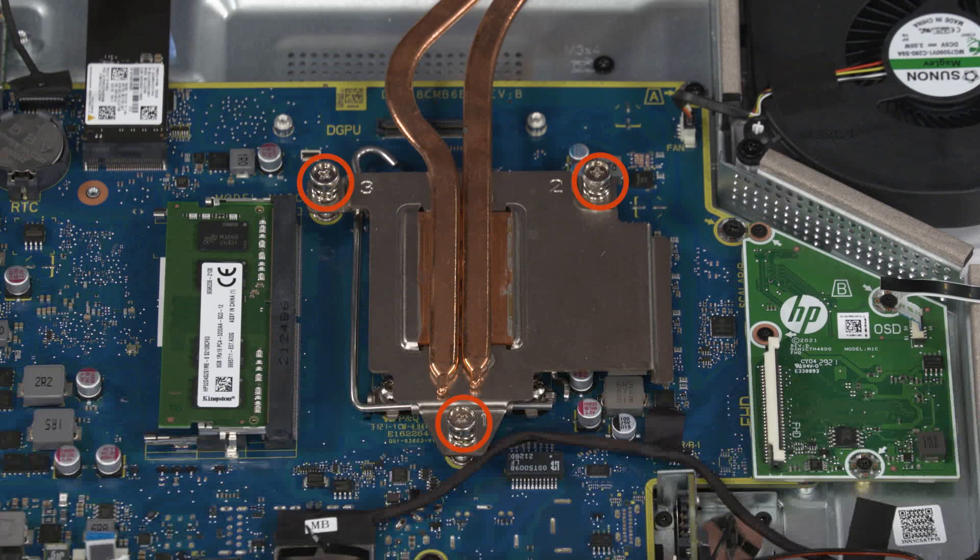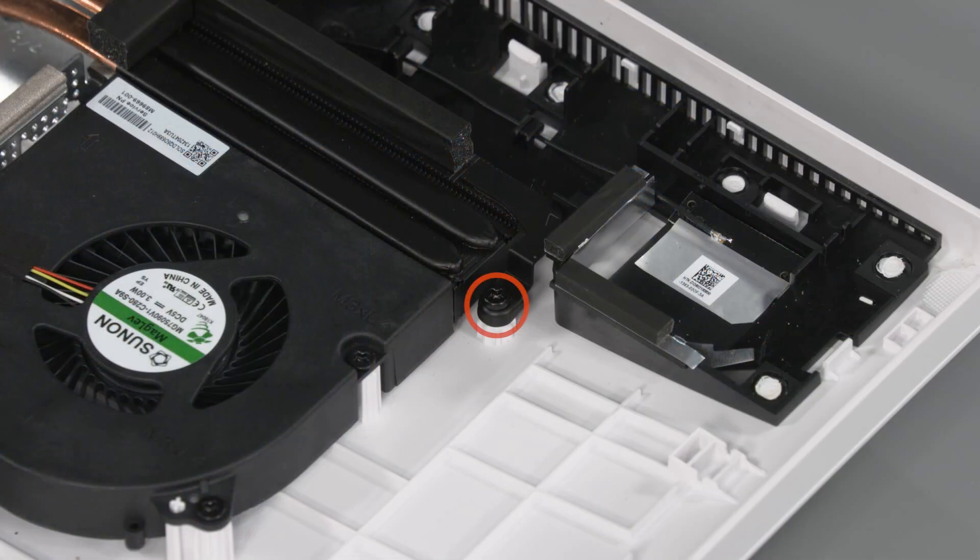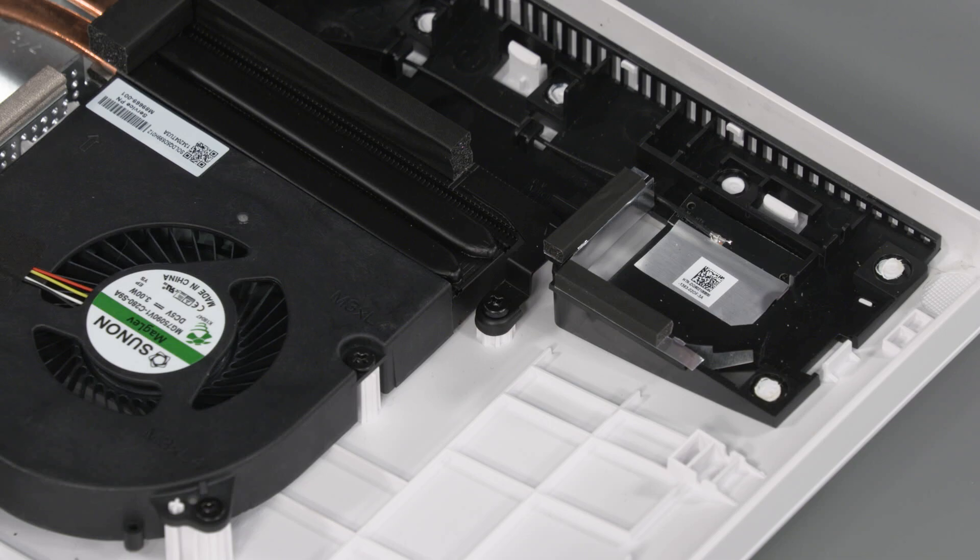Tighten the three captive P2 Phillips-head screws that secure the heatsink over the processor in numerical order. Tighten the captive P1 Phillips-head screw that secures the heatsink to the display cover.